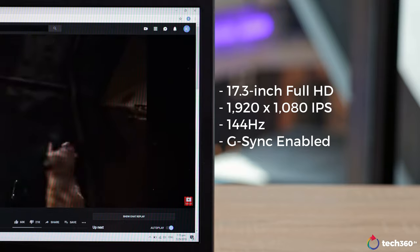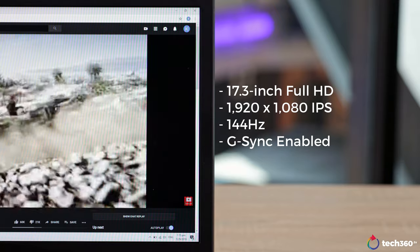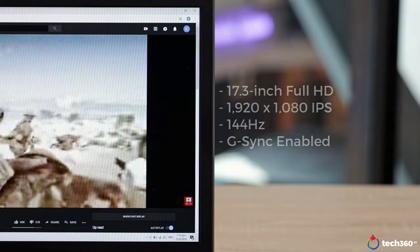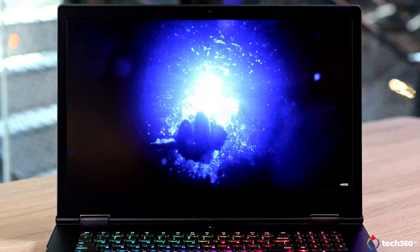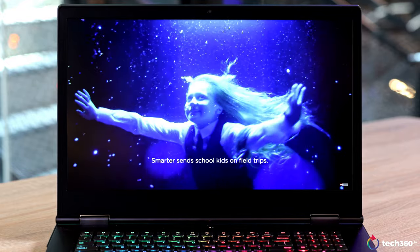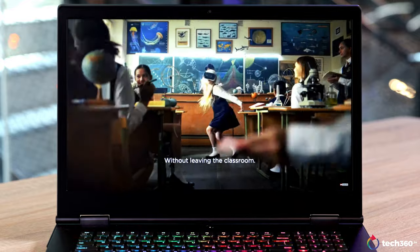Back to the display, you get a 17.3-inch Full HD 1920x1080 IPS matte display and it's capable of 144Hz and it's also G-Sync enabled. Viewing angles are good and colors are pretty accurate and it's capable of 100% sRGB coverage. So you'll be glad to know that you'll still be able to use this for light creative work outside of gaming.